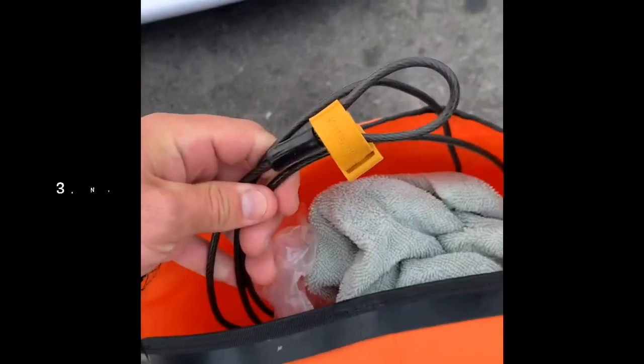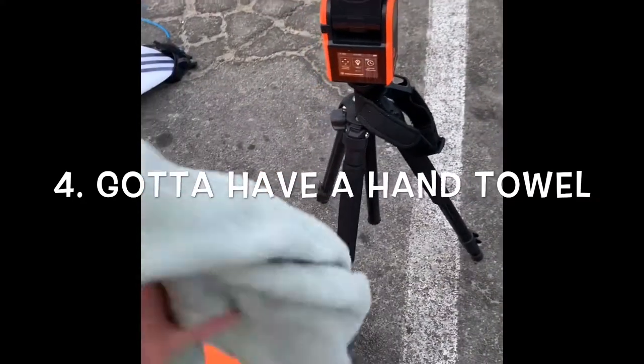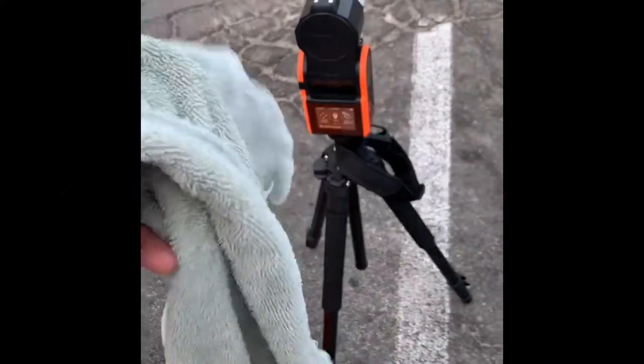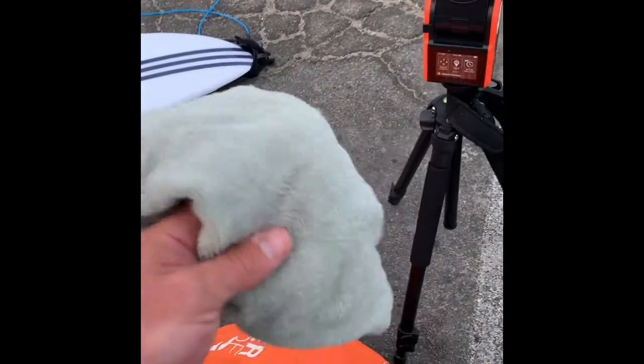I just throw that in the bag. I'm going to lock up the Soloshot with an S key. I've got a little towel — you've got to have a hand towel to wipe it off when you turn it off. I wrap the camera and take it off so it's easier to transport back and forth. So I've got the bag, camera, and board.